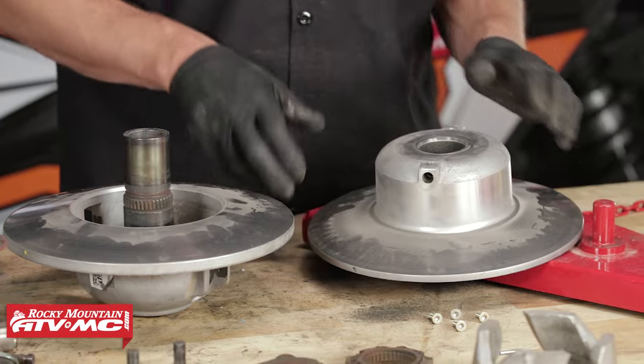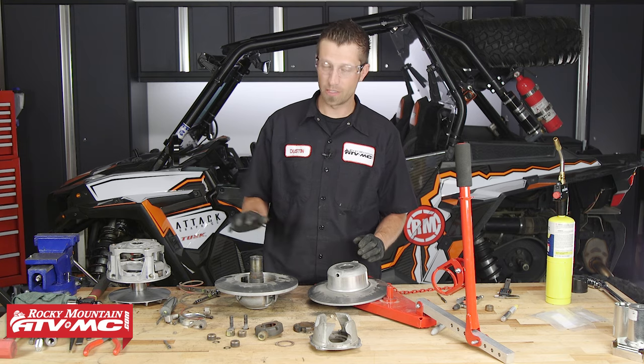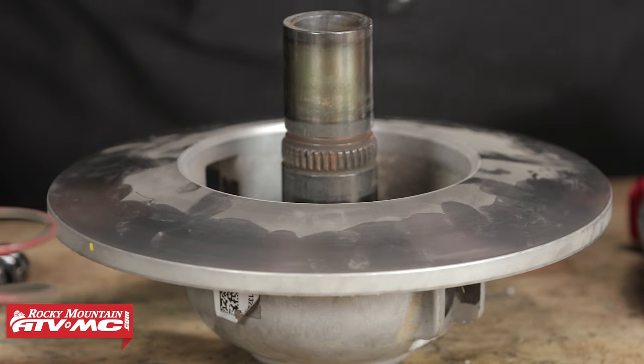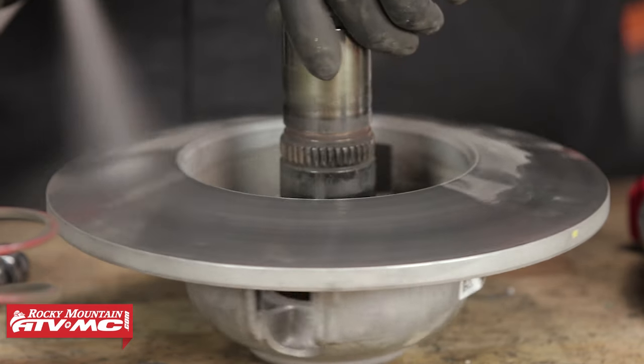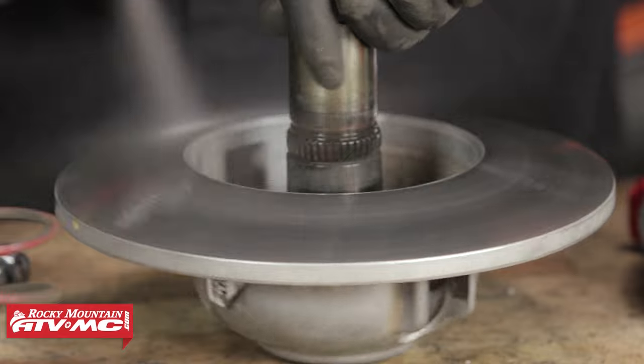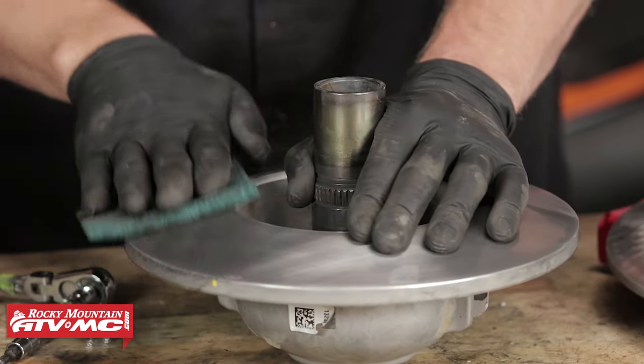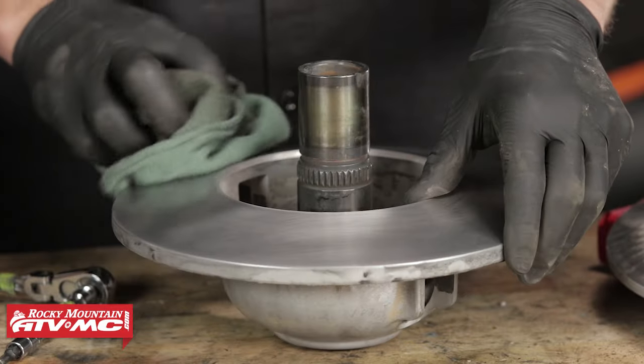Next, we want to take a look at the sheave faces themselves. Again, like we did on the primary, we want to surface the faces with some Scotch-Brite. As you can see, these have a much darker coloration, which lets us know that the sheave faces are glazed. So we'll spray them down with some contact cleaner, get everything cleaned up, and then service the faces of the sheaves.